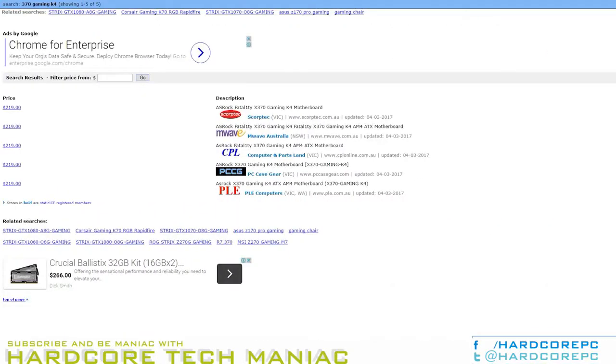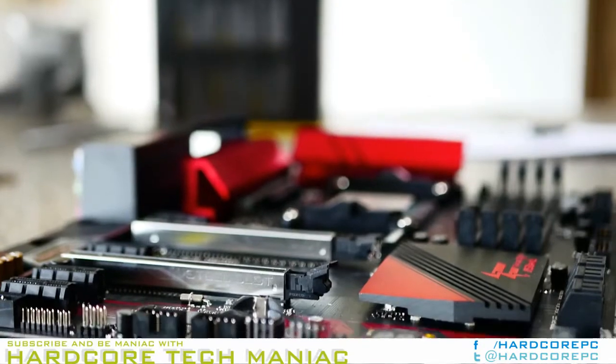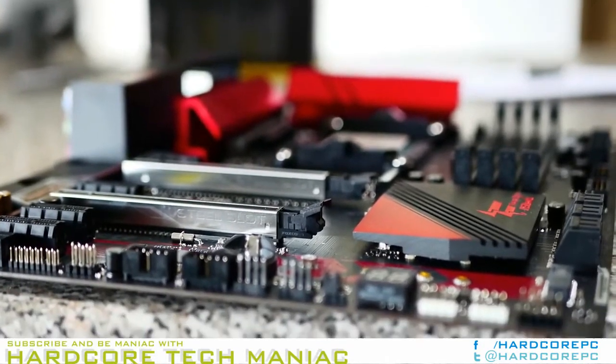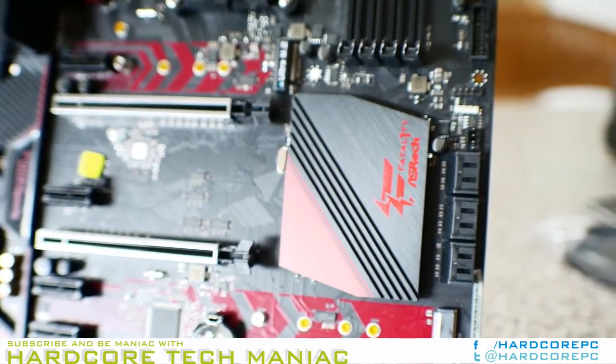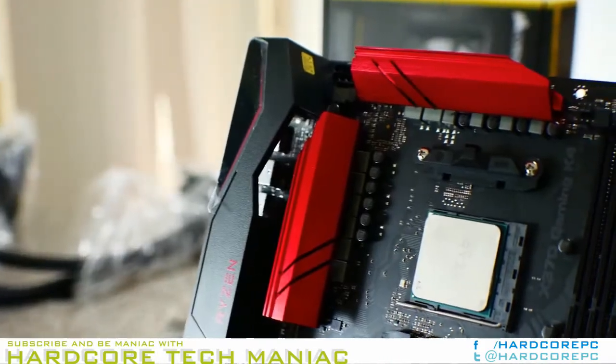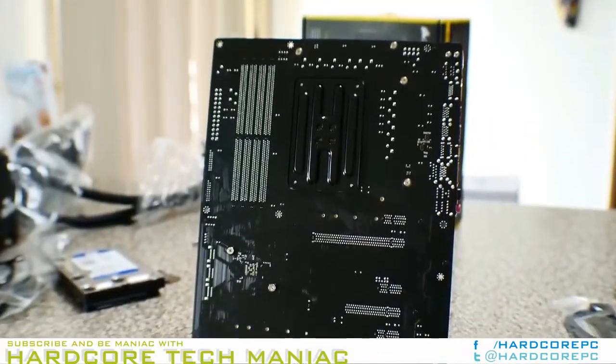The X370 Gaming K4 backplate is slightly different than that of the Taichi, providing 2 PS/2 ports, 6 USB 3.0, 1 new USB 3.1 Type-A, 1 new USB 3.1 Type-C, 5 analog audio jacks, S/PDIF, and Gigabit Ethernet.